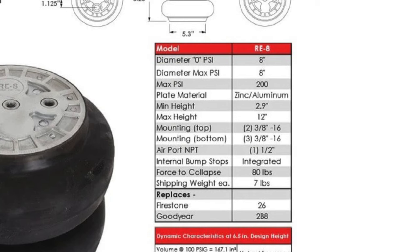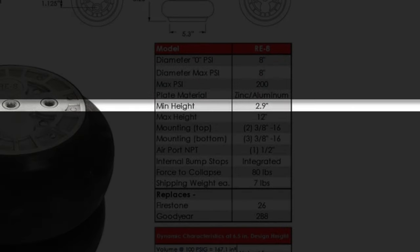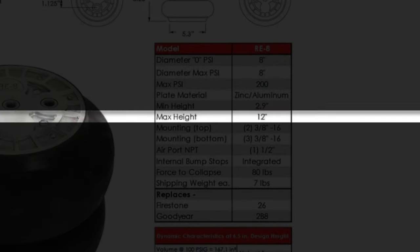First, a little bag math. Different size bags provide varying amounts of lift. You can determine how much lift a bag has by subtracting the bag's fully collapsed height from its maximum height. For example, the 8-inch bags I'm using have a collapsed height of 3 inches and a max height of 12 inches. 12 minus 3 is 9 — these bags provide 9 inches of lift, or they would if the bag mounts were set up properly.